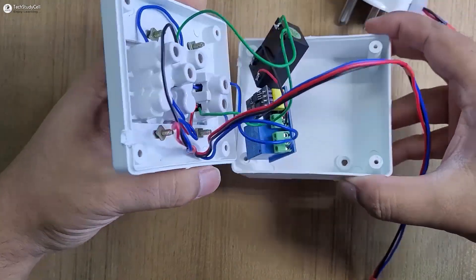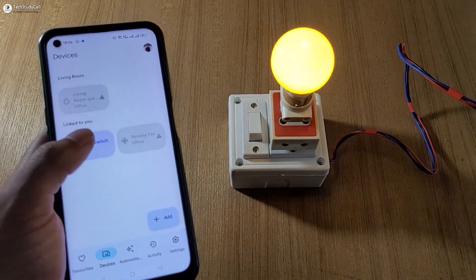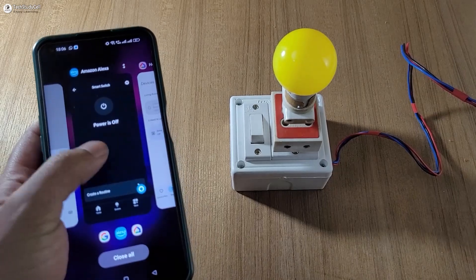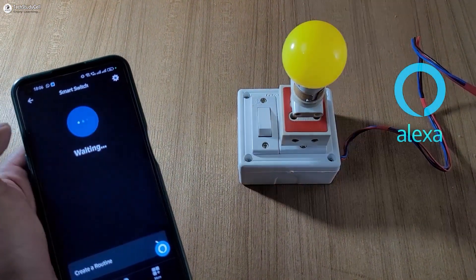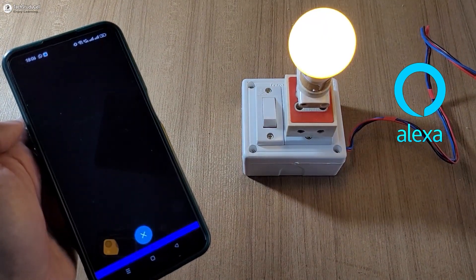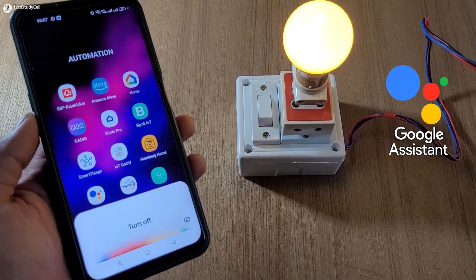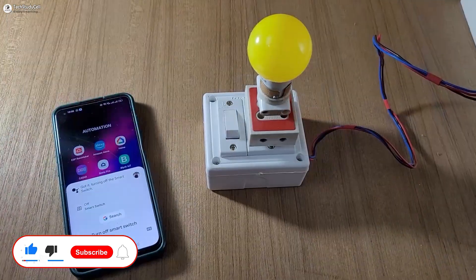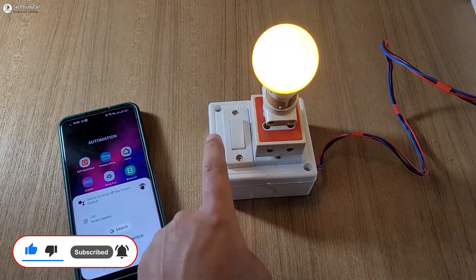Here you can see I have placed the complete circuit inside the switch box. Now if the Wi-Fi is connected, you can easily control any appliances with Google Home and Amazon Alexa app, and also with voice commands — 'Alexa, turn on smart switch,' 'Hey Google, turn off smart switch.' And if the Wi-Fi is not connected, still you can control the appliances with this manual switch.